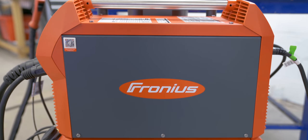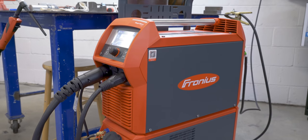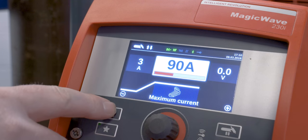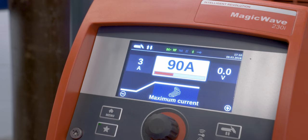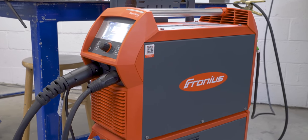This video is brought to you by Fronius, and I have to say, just by using this Magic Wave 230i for this little bit, I am really enjoying this machine. It might end up being my favorite TIG welder I've ever used. It's super nice. A cool feature is the welder actually docks into the cooler so there's no external cables hooking them together — no power cord, no extra switch. The menu is super easy to use, with every function easily accessible by the LCD screen on the front. If you want to learn more about the Magic Wave or anything Fronius has to offer, you can click the link down in the description.